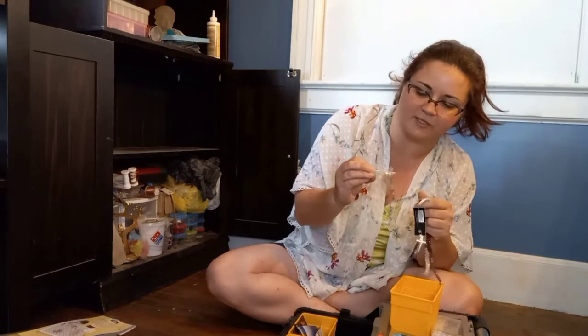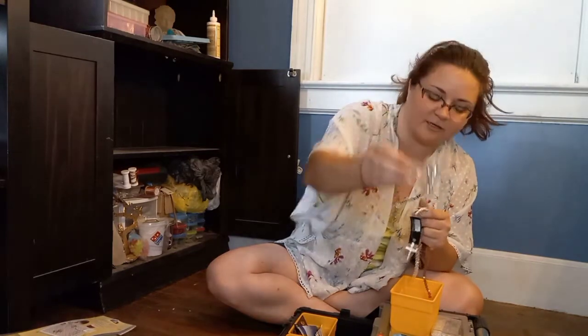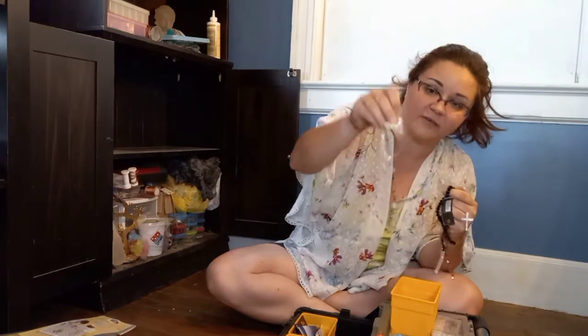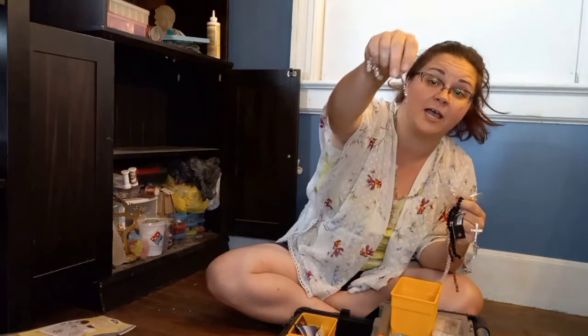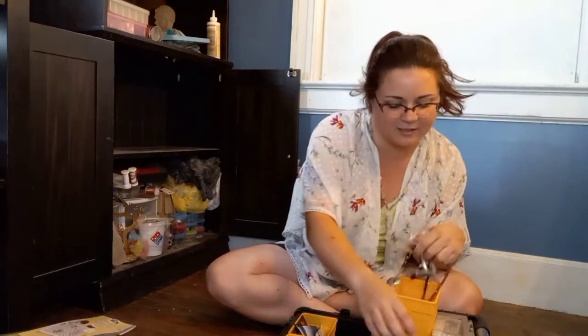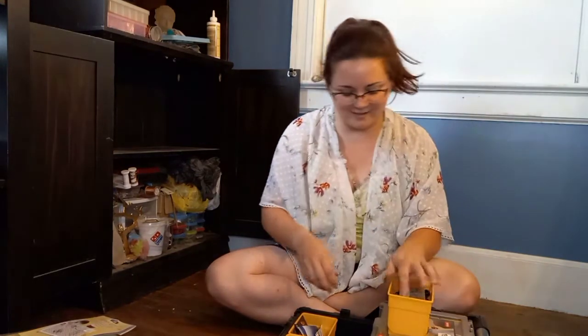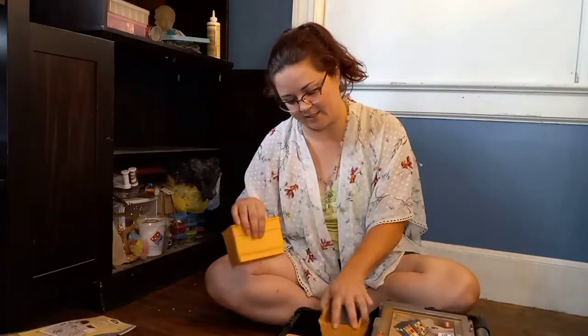These are kind of cool if you're religious — they're cross beads, good for making bracelets. I got these when I was making jewelry to sell. Some hair pins. More faceted beads — and our last bit of faceted beads. Lots of glitteriness in this section, which I love.